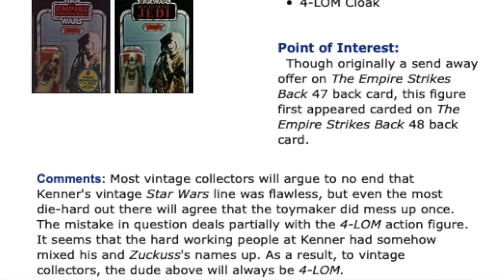Here's a comment from Rebelscum.com: 'Most vintage collectors will argue to no end that Kenner's vintage Star Wars line was flawless. But even the most diehard out there will agree the toy maker did mess up once. The mistake in question deals partially with the Forlom action figure — Kenner had somehow mixed his and Zuckuss' names up. As a result, to vintage collectors, this dude will always be Forlom.' Well, you can say that, but if you go through all the literature, all the comics, and everything since then, this is Zuckuss, not Forlom.